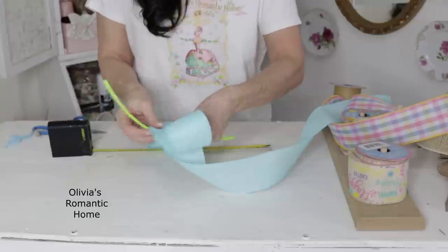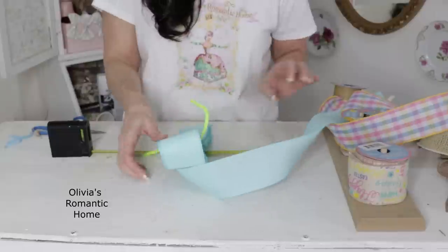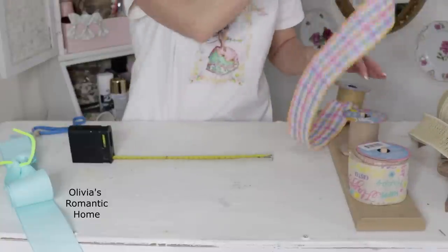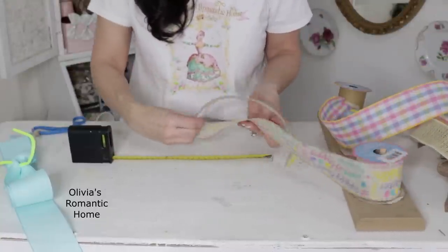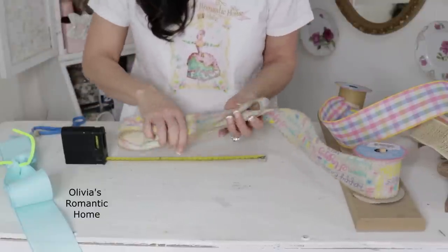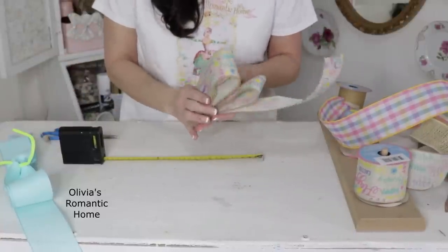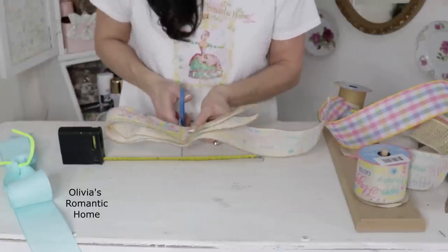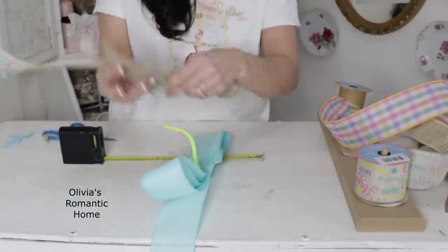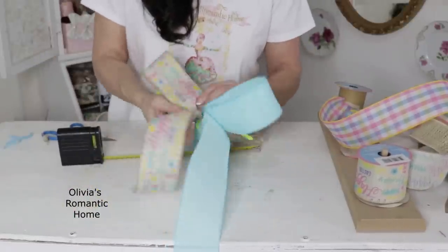I'm taking my scissors and cutting tiny little notches in the center of the bow. The notches are for the wire or pipe cleaner that I'll use to hold the bow together and help me fluff out the loops really well. I'm just using a pipe cleaner to twist-tie the bow together, then setting it aside to make the other part. I'm taking off two inches, so now I'm down to 10 inches, and using the pretty Happy Easter ribbon from Dollar Tree — also wired. I'm looping it over on itself four times, then notching it in the center.